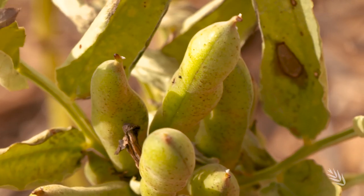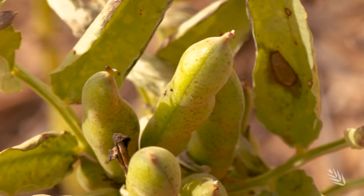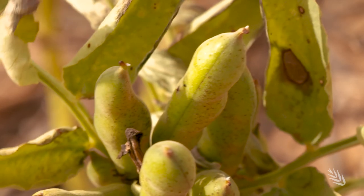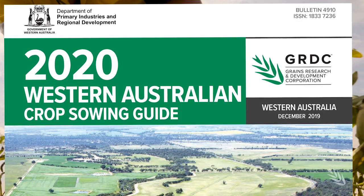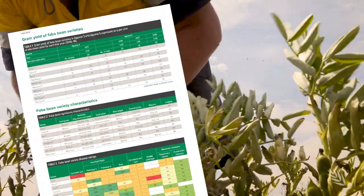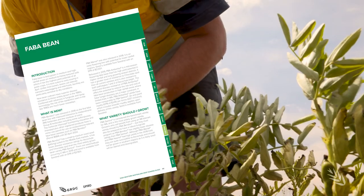Faber beans are grown in WA from Esperance in the south to Dongara in the north, and are a key part of farming systems in South Australia and Victoria. Northern New South Wales also grows a different type of beans, not the same varieties, but it is also a key area. The big hope is Western New South Wales and WA to really expand the area. The WA Crop Sowing Guide is a key agronomic resource offering comprehensive information and features a faber bean section for growers keen to find out more.